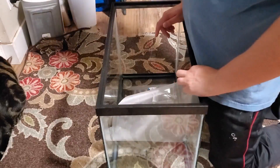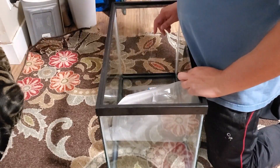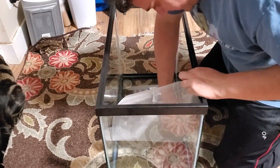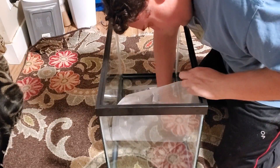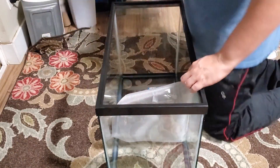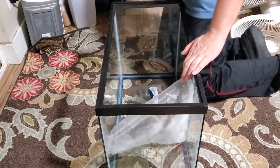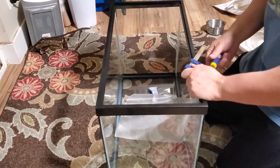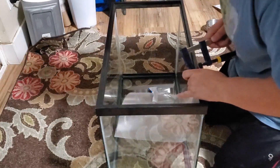It looks like I didn't cut this quite the size I wanted — I think I'll be able to make it work, but I'd like to be able to wrap around a little bit more. So I'm probably just going to use a clamp to hold it where it is, otherwise it will move on its own. It's starting to fall on its own, so luckily I have a clamp right here to clamp the top.